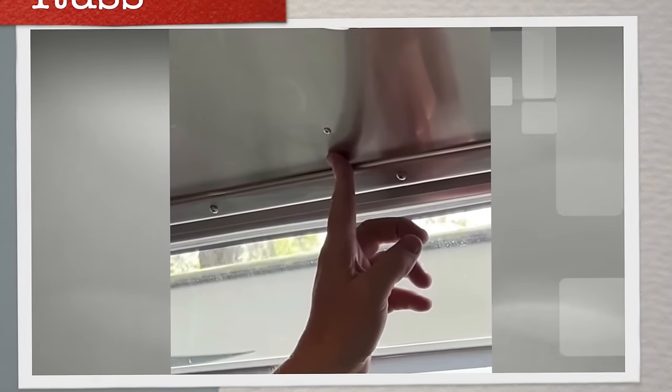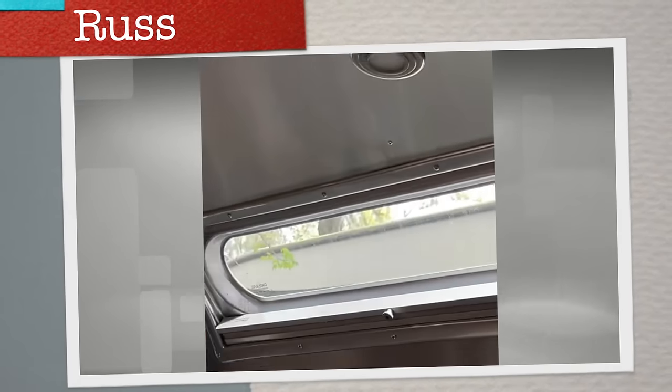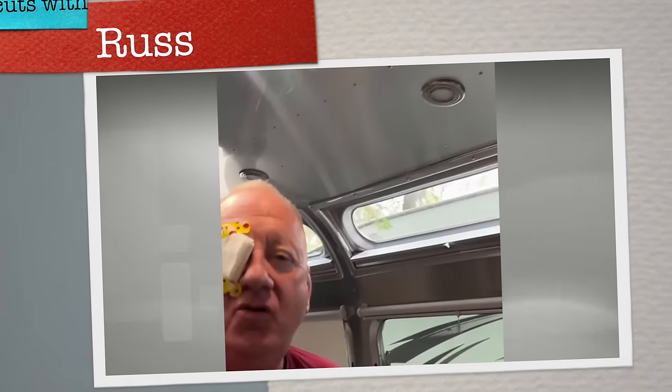So how do you think the job went today? As you can see, after a quick trip to the emergency room to get some metal shavings taken out of my eye, everything is A-OK. So next, we're going to go over one of the modifications of the Airstream.